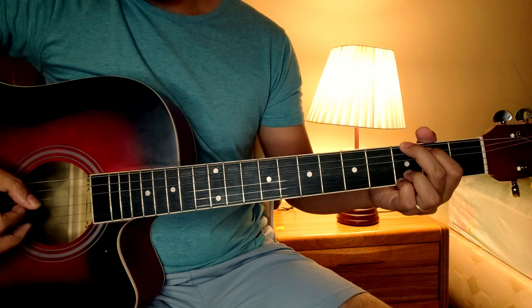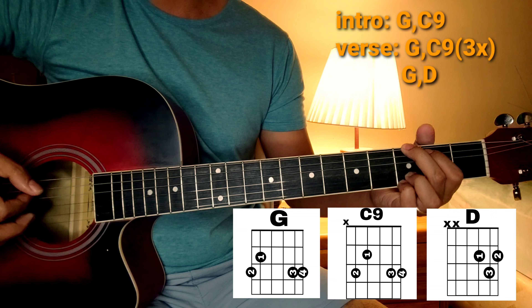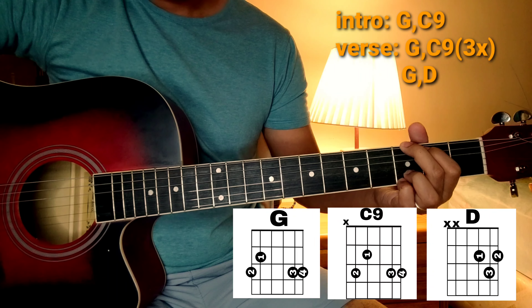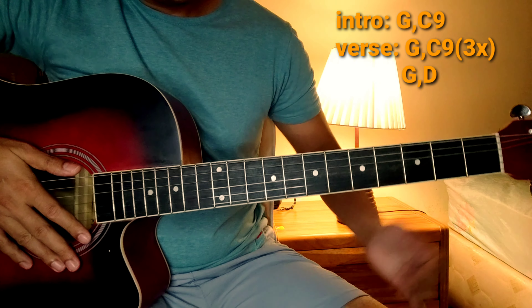Hello guys! Welcome sa isa na naman nating video tutorial. Sa video ito, tuturo ko sa inyo ang chords ng kantang California King Bed ni Rihanna. So, umpisa na natin.